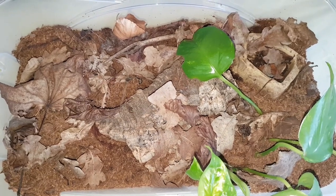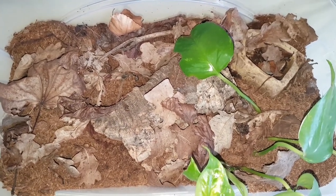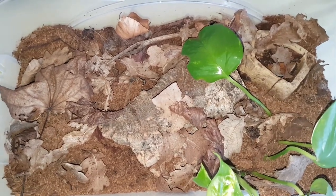Hi there guys, welcome to the jungle, coming at you with another video today. Today we're going to be talking about the Tanzanian Red Claw Scorpion, or Pandinus kavangonsis.